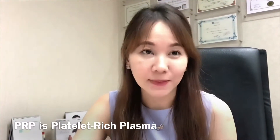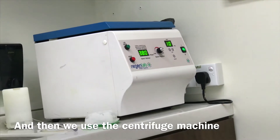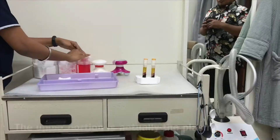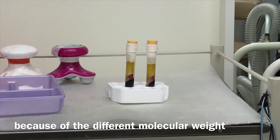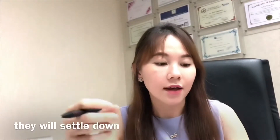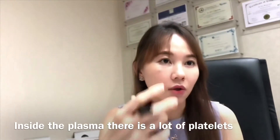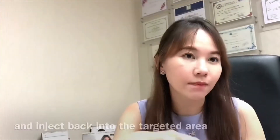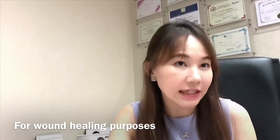PRP is platelet-rich plasma. We take your blood and use a centrifuge machine to separate it into different portions. The upper portion is the plasma, while red blood cells settle down due to their different molecular weight. Inside the plasma there are a lot of platelets, and inside the platelets there are a lot of growth factors. We harvest these platelets containing the growth factors and inject them back into the targeted area for new tissue regeneration and wound healing purposes.